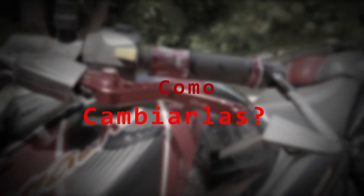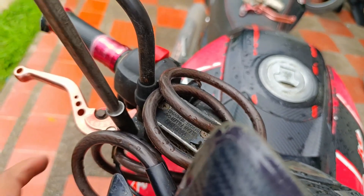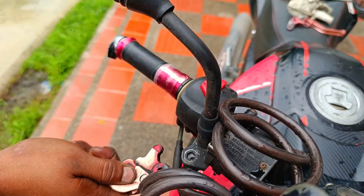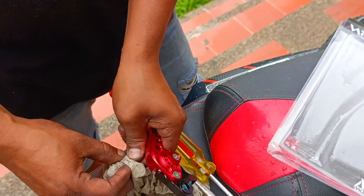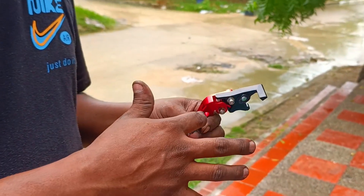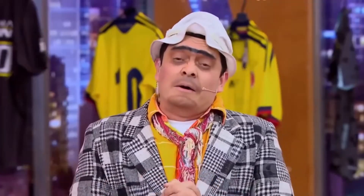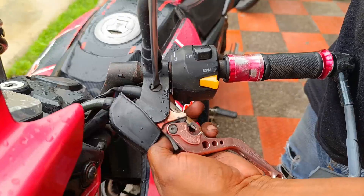Para hacer el cambio, empecemos con la de freno. Para esta necesitaremos el dado número 10, y como se puede ver por la ubicación del tornillo, por eso es la herramienta más recomendada, ya que con las otras opciones no será la manera más cómoda. Habiendo soltado el tornillo, retiramos las levas viejas, limpiamos el tornillo de polvo y suciedad, y antes de volver a colocarlo con la leva nueva le echamos un poquito de grasa. Finalmente, colocamos la leva nueva volviendo a poner el tornillo.